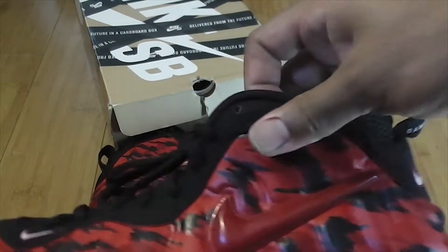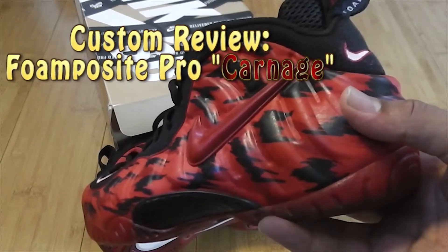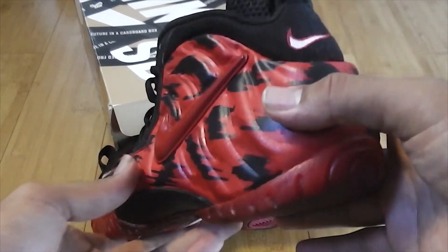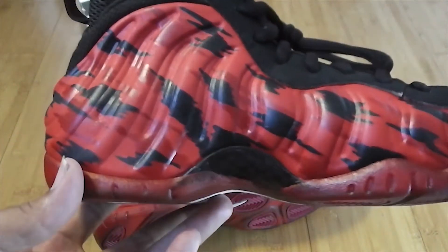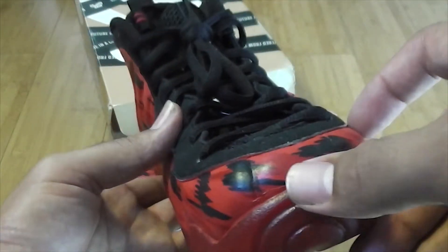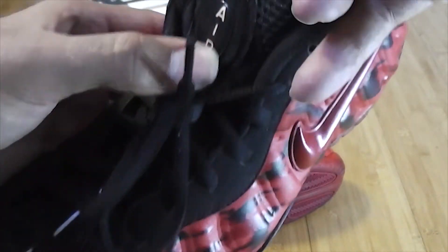The other shoe is exactly the same. We dyed the soles as well — the soles were not red before. As you can see when the light hits it, you can see the different sheens.